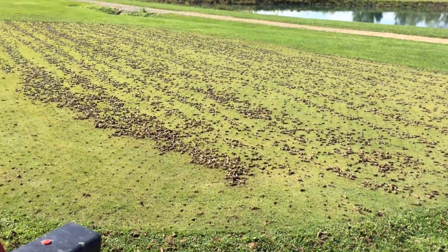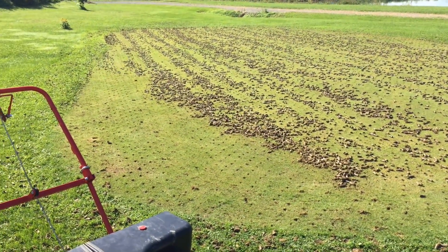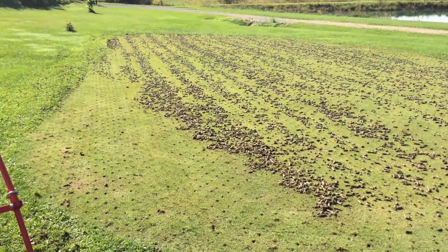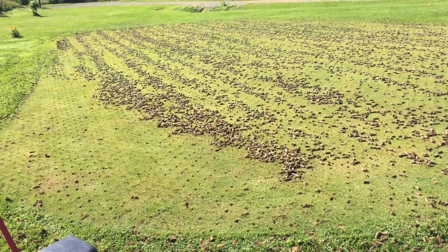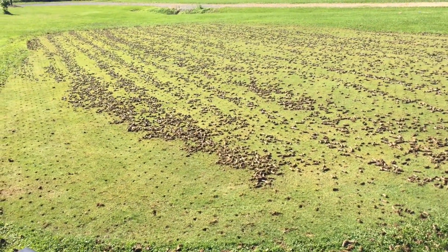Done. It was a little scary doing this even though it's a necessary evil. I know a lot of you out there absolutely hate this time of year when you go to the golf course and it's so beautiful and the greens are rolling so well and it just looks so pristine, and then the next day you go out and it looks like this — like a nightmare.